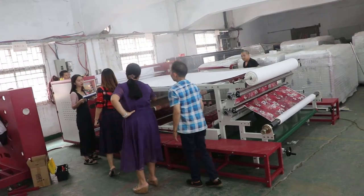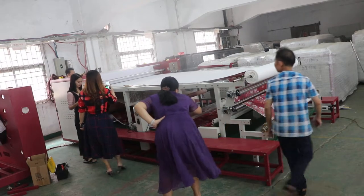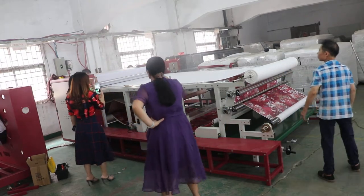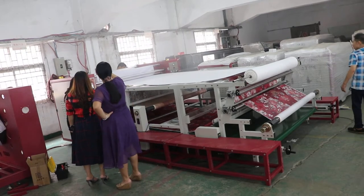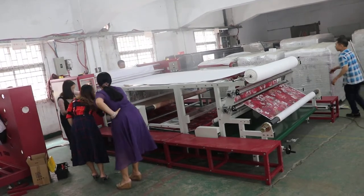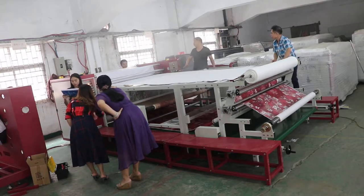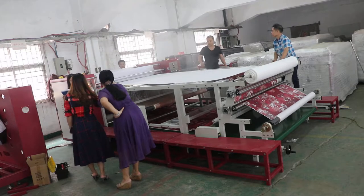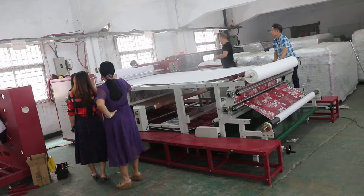This conference showcases our main product. First, let's look at the ground. We use a double-layer road, which is more uniform and reduces electricity by 20% to 60%.